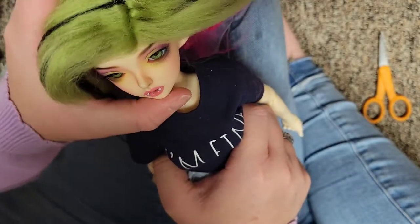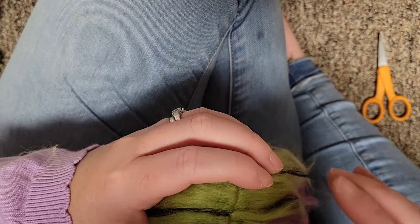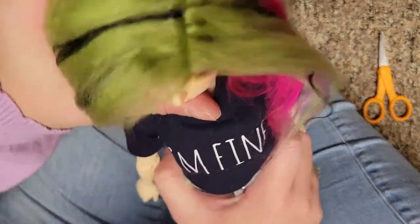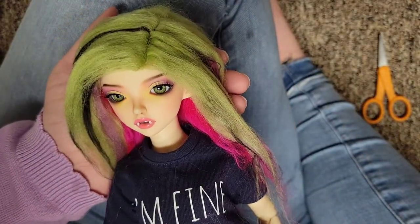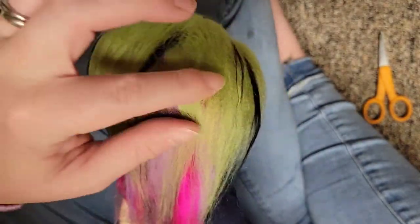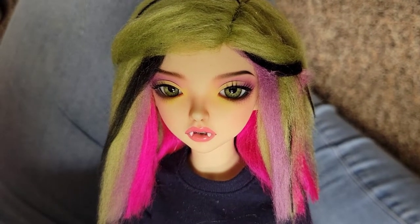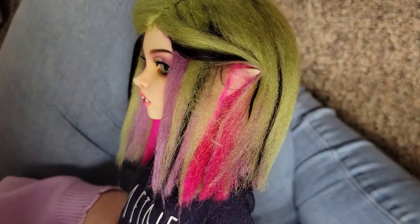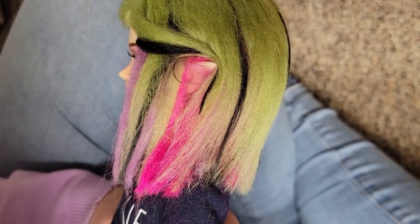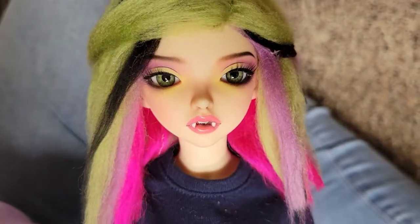Now you can try it on your doll. At this point you can cut it, shape it, or do whatever you want to finish up the wig. And here's the finished product! Hopefully you guys enjoyed this tutorial and it wasn't too difficult. Feel free to tag me on Instagram or Facebook with the wigs you make so I can see them. Thanks for coming by and I'll see you guys next time. Bye!